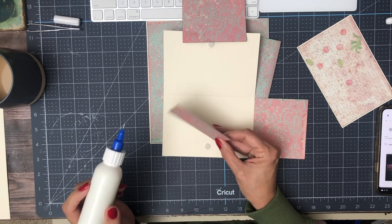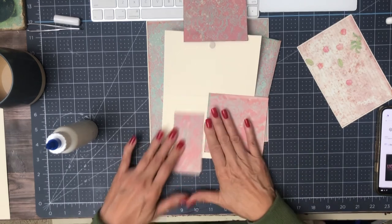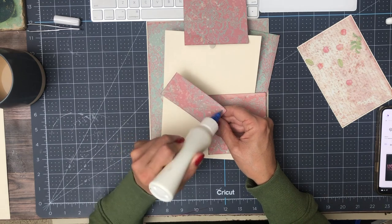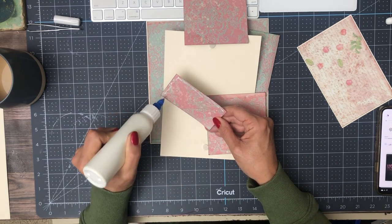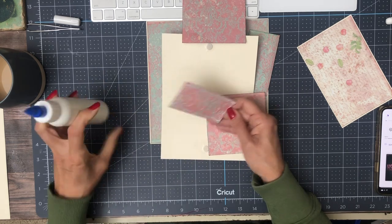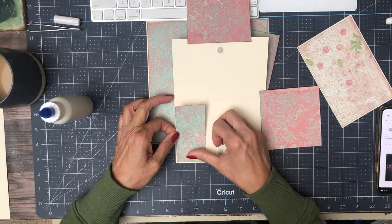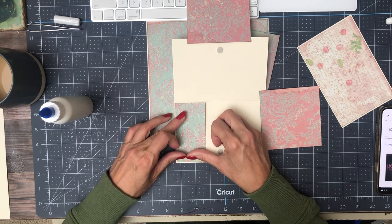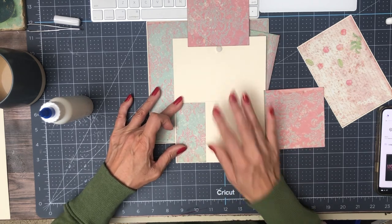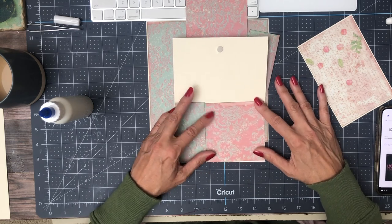I just use clear Scotch tape to hold my magnets down. I'm going to try this a couple of times to see how I like it. I think the tape is thinner, and it might actually work better in terms of keeping more of the attraction between the magnets, because it feels thinner than the double-sided tape.